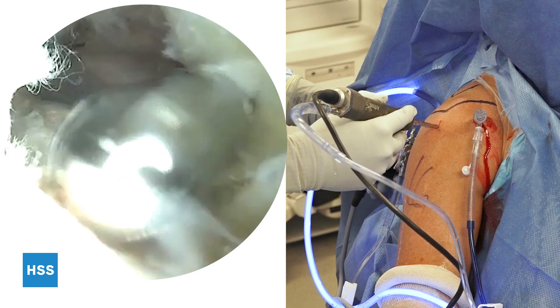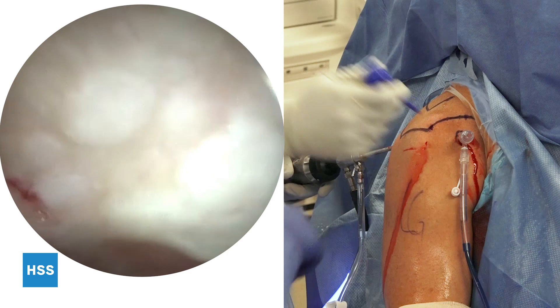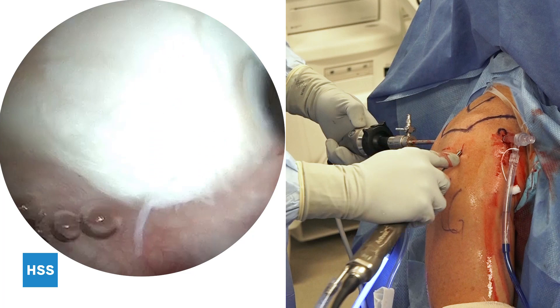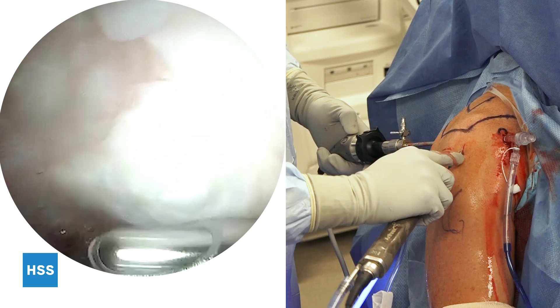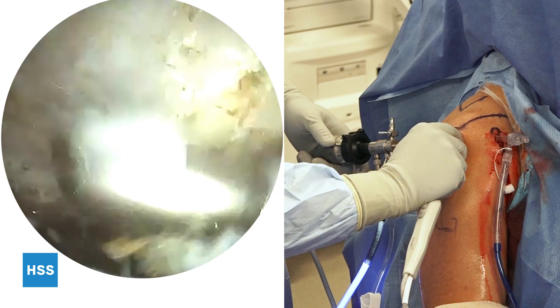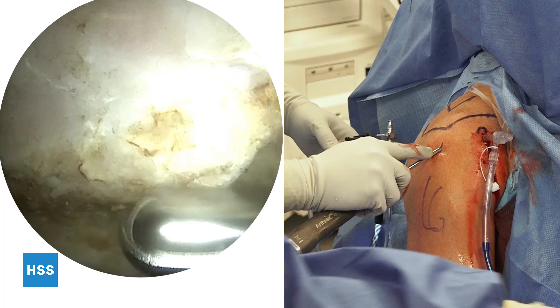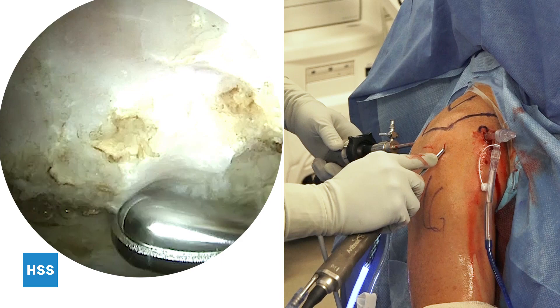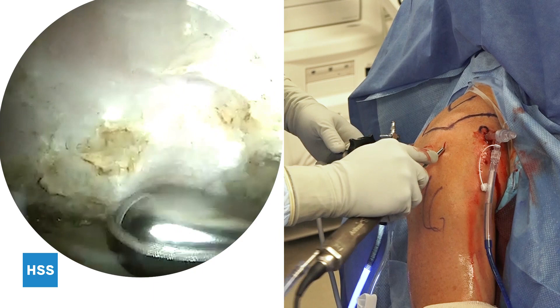Now looking in the subacromial space, we can see the undersurface of the acromion superiorly. Through the anterolateral portal, a shaver is inserted and a bursectomy takes place. Using electrocautery, the CA ligament is removed from the undersurface of the acromion. I start by exposing the anterolateral edge of the acromion — everything medial and posterior to that is tissue that needs to be debrided. A 5.5 shaver is used to perform our acromioplasty, with depth set at approximately one shaver width. This patient had a previous acromioplasty, and therefore a more minimal acromioplasty was performed.